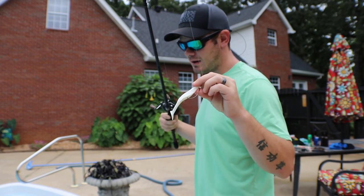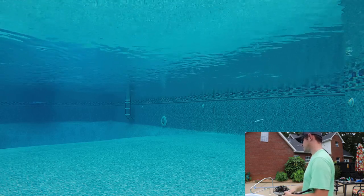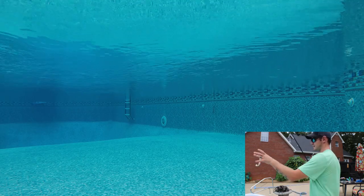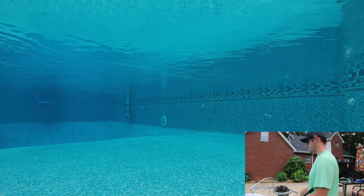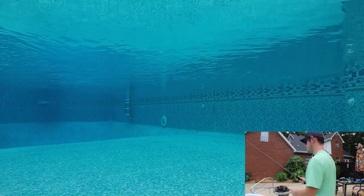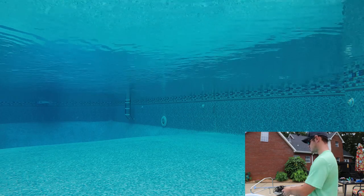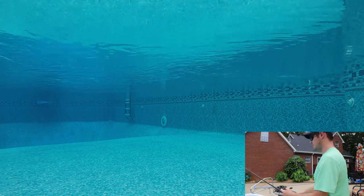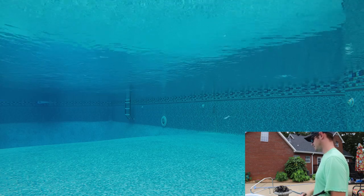Up next: Paddle Tail Zoom Super Fluke. Really good chatterbait trailer. Throw it right in — the rate of descent looks to be pretty good. We're going to swim it back. I'm swimming it right through these little jet streams in the pool, so it's kind of hard to tell from this angle how it's swimming, but it looks to be swimming pretty good — looks like the paddle is doing its job. Let's go ahead with the twitch. A little twitch and pause. This is how I like to do it when I'm looking for those reaction bites. The side-to-side movement when you twitch it is just crazy.